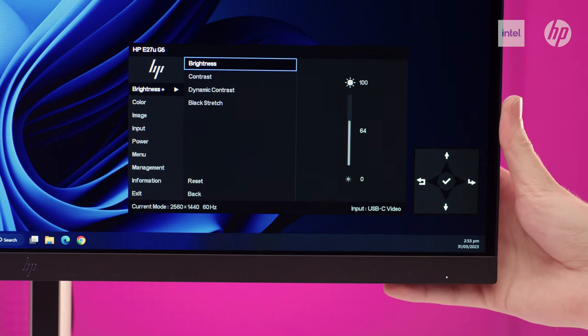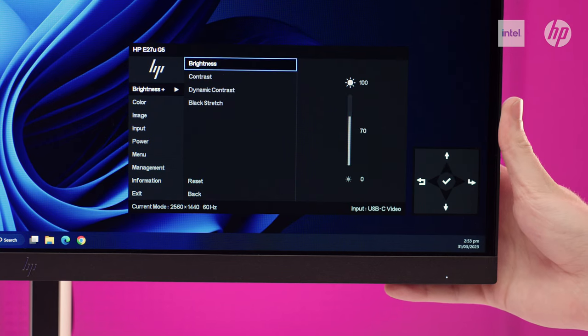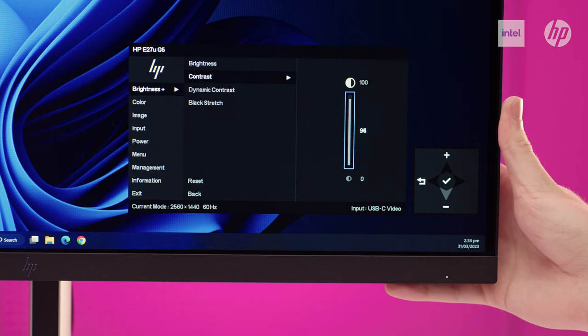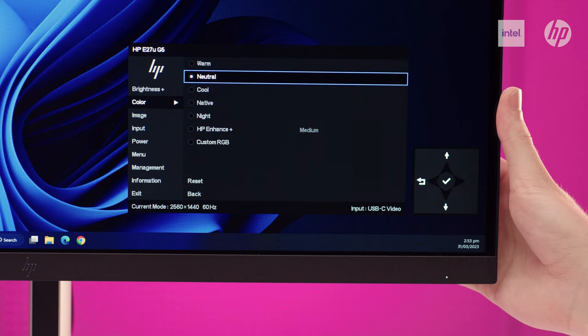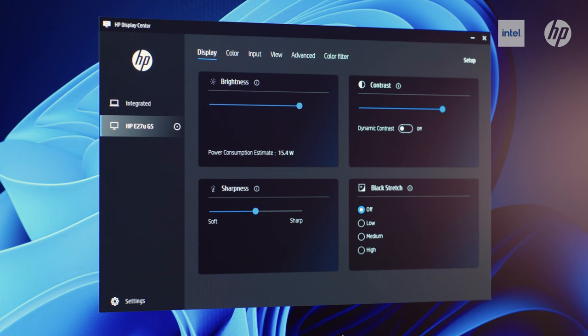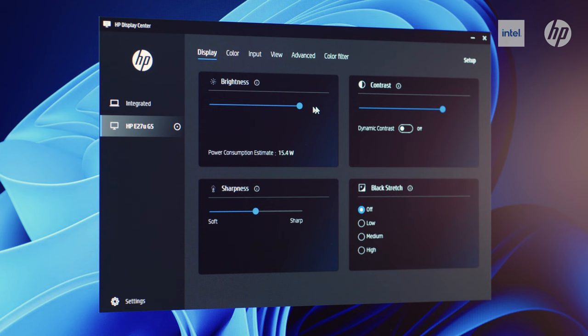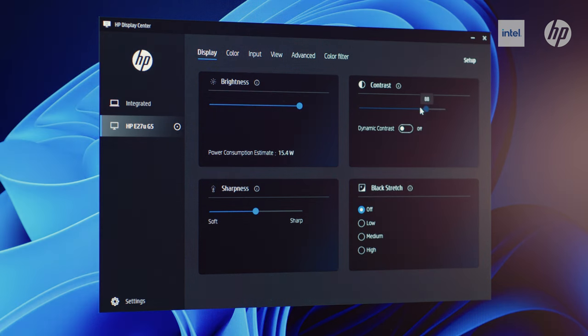You can easily configure your display settings right from the monitor. Simply navigate the on-screen menu with the joypad on-screen display button to adjust brightness, contrast ratio and colour. Or you can customise your display with the intuitive HP DisplayCentre software that lets you tailor your settings, partition screens and even dim the screen, all via your connected PC.